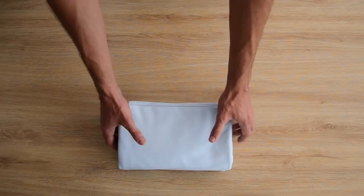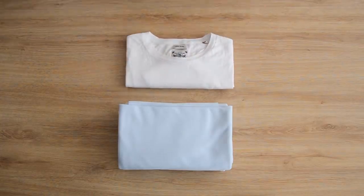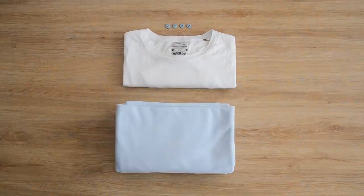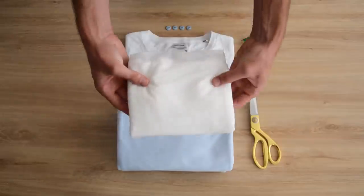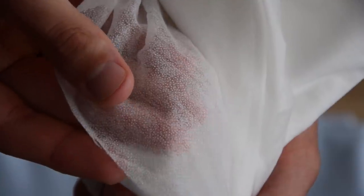Pour réaliser ce polo col Teddy, il vous faudra du jersey piqué de coton — c'est généralement ce qu'on utilise pour coudre des polos. Mais vous n'êtes pas obligé, vous pouvez utiliser ce que vous voulez. Un t-shirt à vous qui vous va bien. Il vous faudra également du col, de préférence des petits boutons.